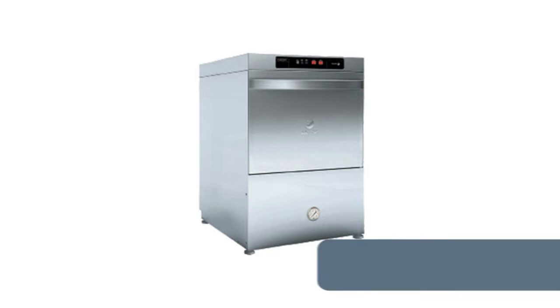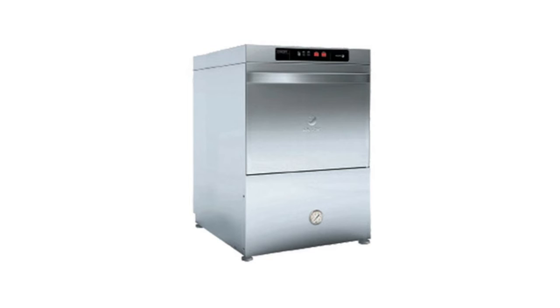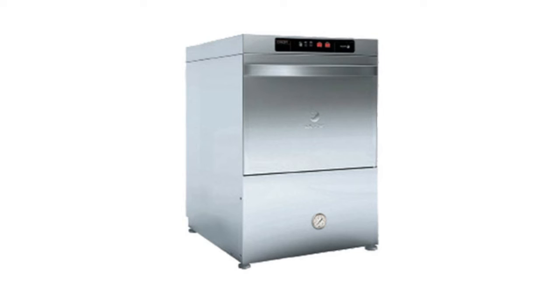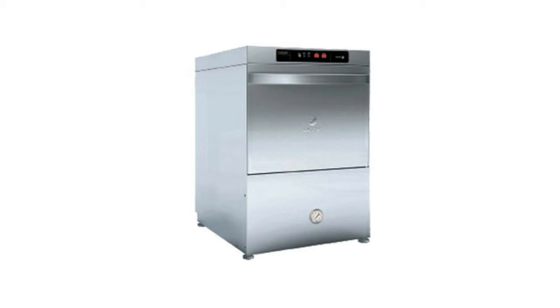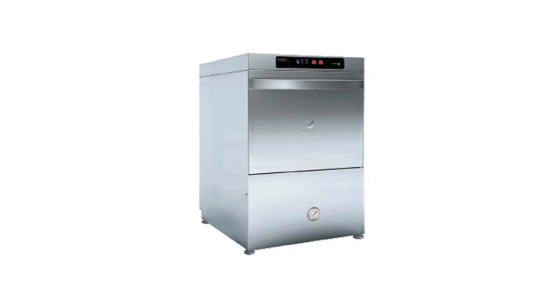Number 7: Fagor EVO Concept under-counter glass washer. Features IPX4 electronic controls, high temperature with a built-in 70-degree rise booster, and three wash cycles at 90, 120, and 180 gallons per cycle. Rinse pressure at 25 PSI, 16x16 inch racks per hour capacity, fully enclosed cabinet-type 304 stainless steel construction, electric tank heat, soft start, manual cool down, auto fill, built-in drain pump, and pressure gauge. Includes detergent and rinse aid dispenser, adjustable legs, two flat 16x16 inch racks, one cutlery container, and one supplement for dishes. One-third HP motor, 3.2 kilowatts total, ETL, cETL, CE certified.